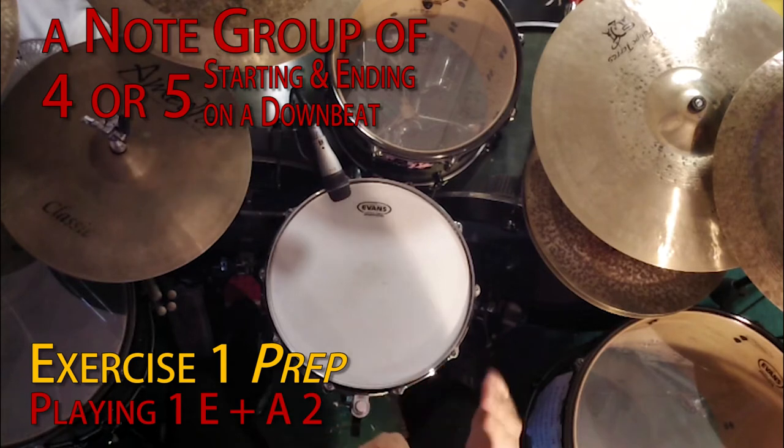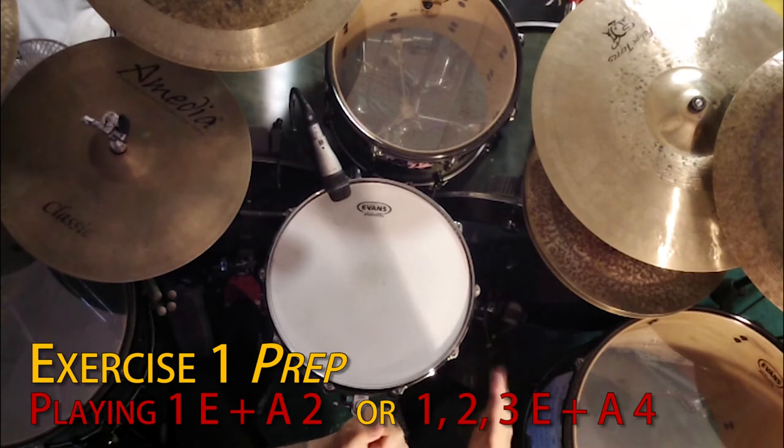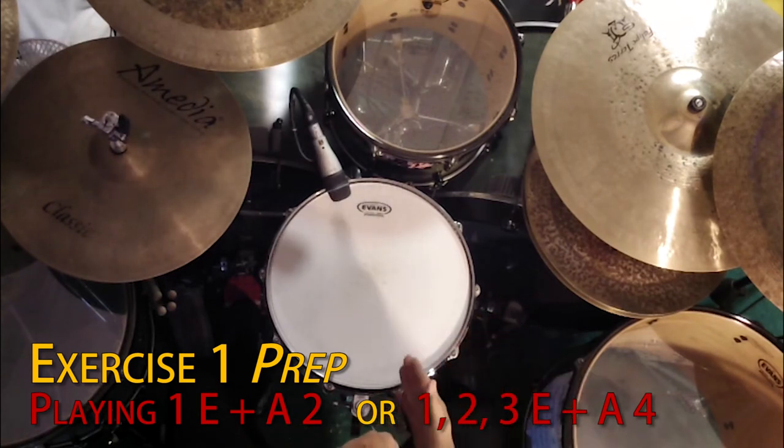For example, playing one E and a two. One E and a two. Or one, two, three E and a four. Because those start on a downbeat and then end with a snare drum.